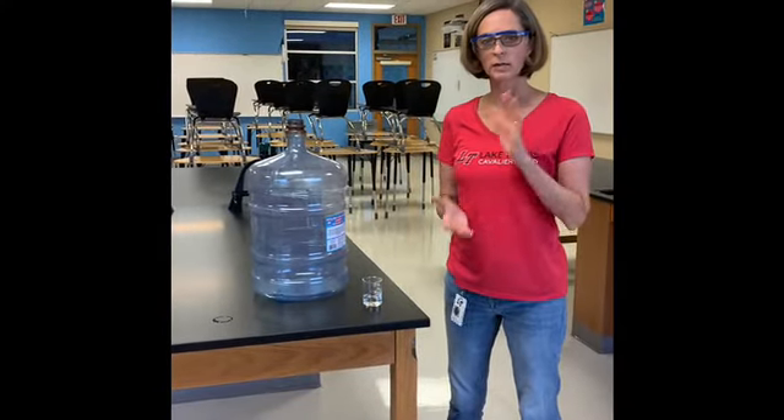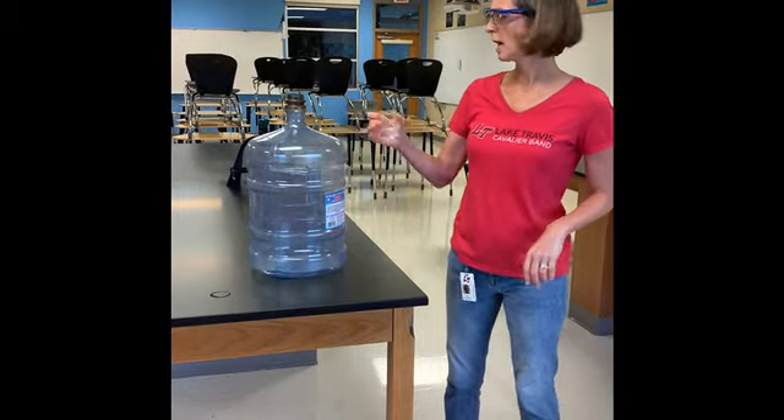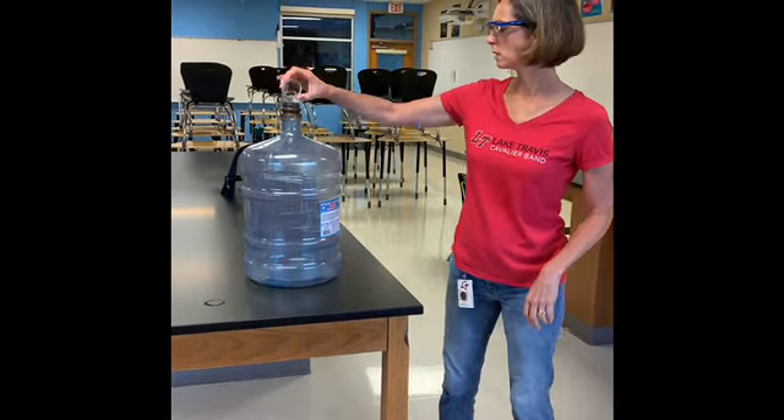All right, so today we're going to do a little bit of a demonstration. I'm going to take this water and I'm going to pour it into this jug.